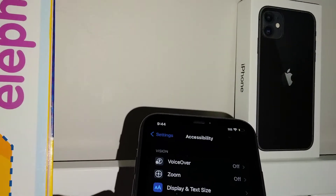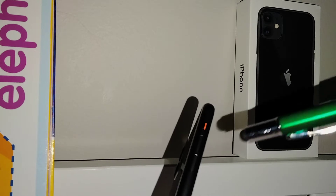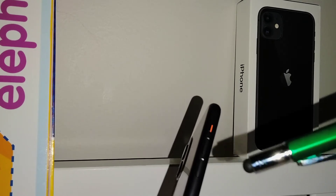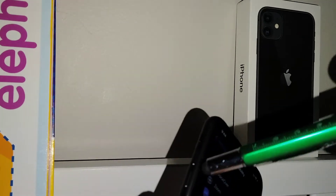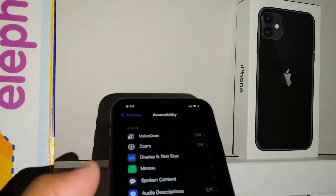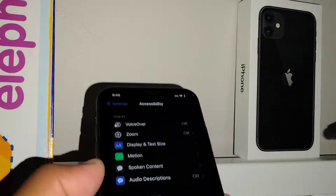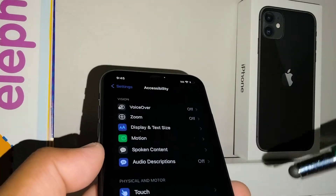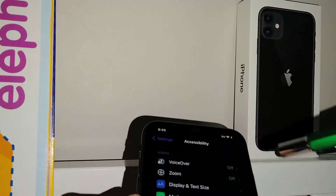You own an iPhone 11 — let's go quickly and talk about some features on this iPhone. In the future, you will be able to use your iPhone without using the volume keys, the silent key, or the sleep key, in case you're not able to use them because they are broken, but you'll still be able to use your phone with a built-in feature.